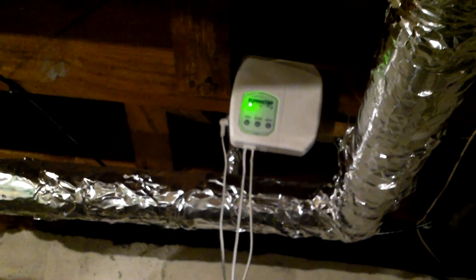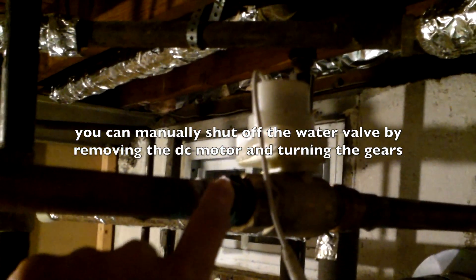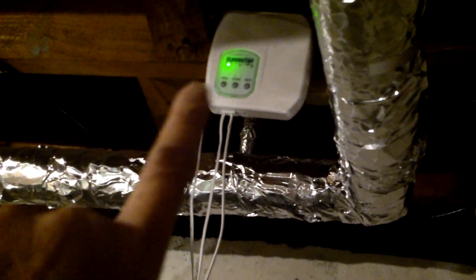While this is running, I'll talk about the rest of the system. This is called a flood stop - this unit will shut off the water heater when there's a leak. The wire at the bottom has contact points that sense moisture or water on the floor, and it sends a signal to this shut-off valve. There's a small DC motor that turns off the water supply to the hot water heater. It's powered by AC with battery backup - you just plug it into the wall. I also have a carbon monoxide sensor here.